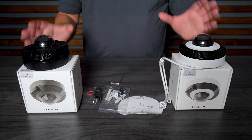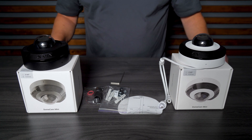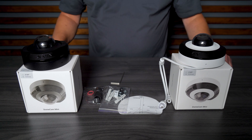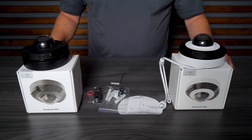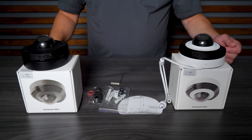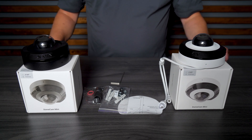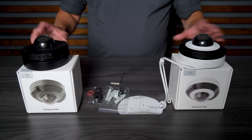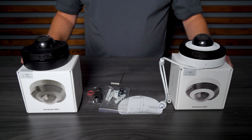Here's the DomeCam Mini camera. We have this camera in two resolution types: 5 megapixel and 8 megapixel, and both cameras are available with either a 2.8 or 4 millimeter lens. So you have those four options across both resolutions. It's IP65, WDR, AI, and Smart IR is also built in. The key point is that it's IP65, so it can be installed outside.